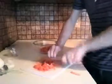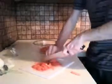All right, we just about have our fine dice of tomatoes here, and we can get on to slicing up our onion.